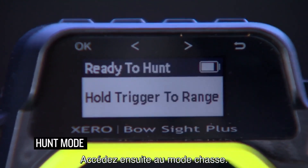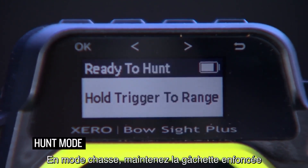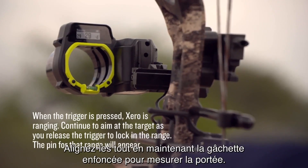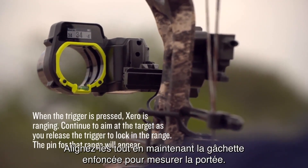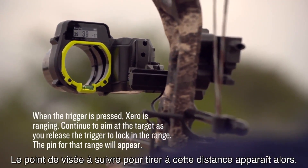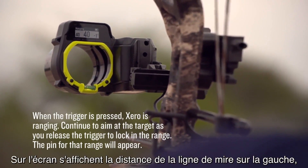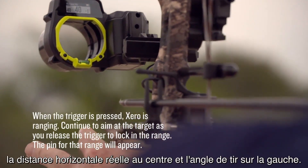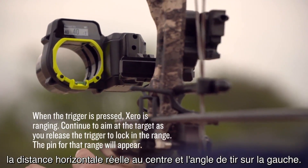Then go into hunt mode. In hunt mode, press and hold the trigger button, which will turn the reticle and primary LED on. Line them up and continue to hold the trigger to take a range measurement — the pin needed to shoot that distance will appear. On the screen, you'll see the line-of-sight distance on the left, the true horizontal distance in the middle, and the angle of the shot on the right.